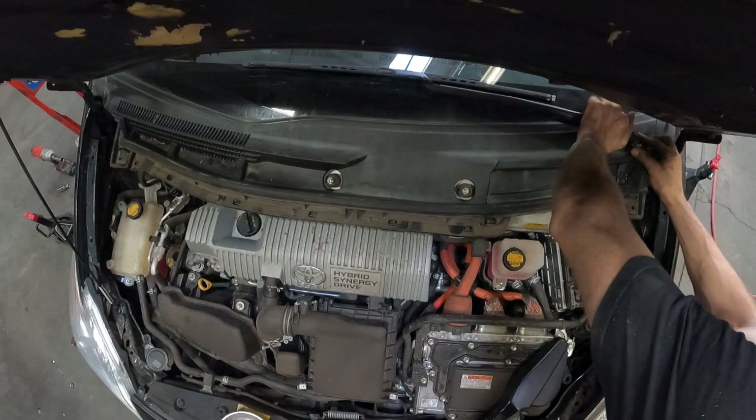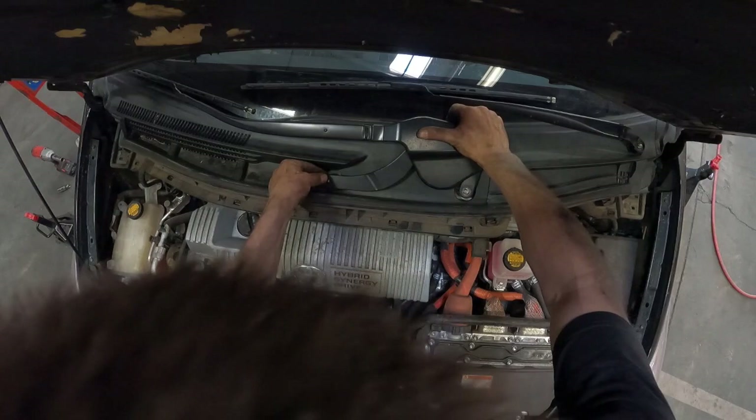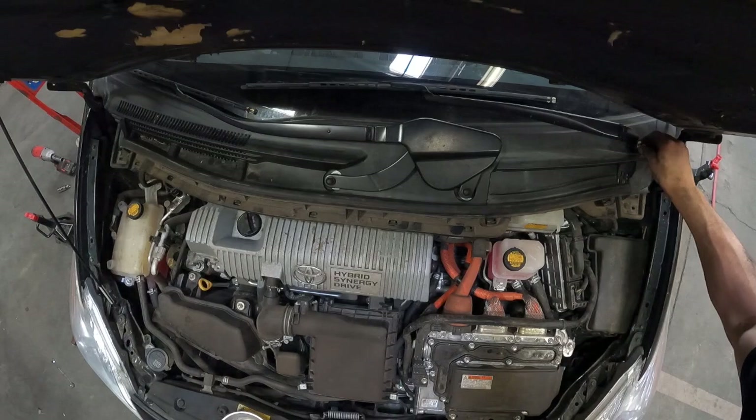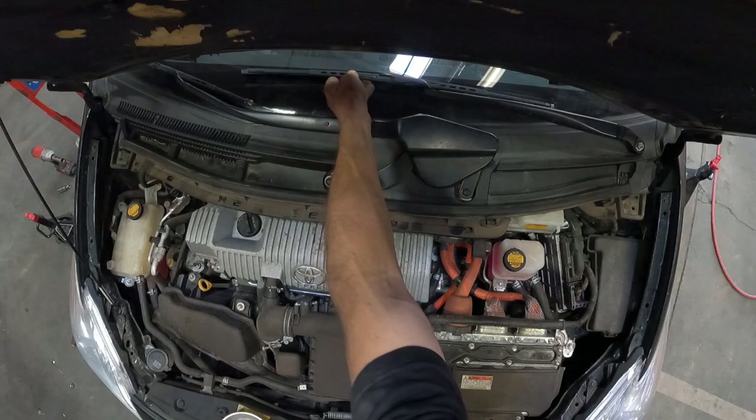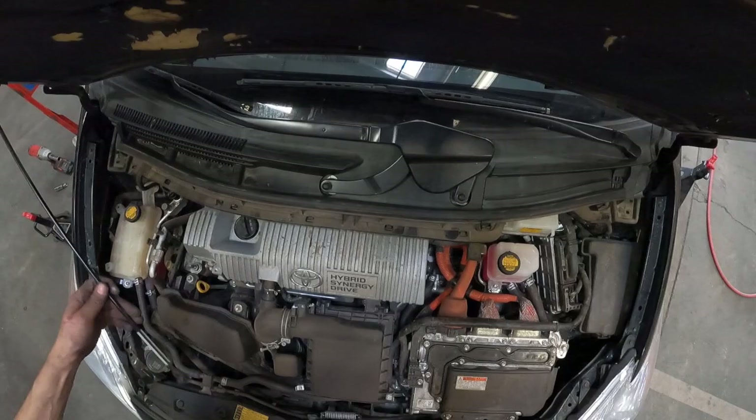Now reinstall the wiper arms, making sure to get them as close to their factory position as possible — you can typically see the marker lines on the windshield from where they were before. Get these seated, then get your 14mm nuts and tighten those down. Grab the plastic wiper nut cover on the driver's side and snap that into place. Finally, put away your hood support and lower your hood.